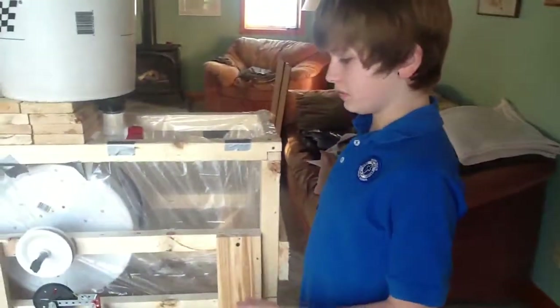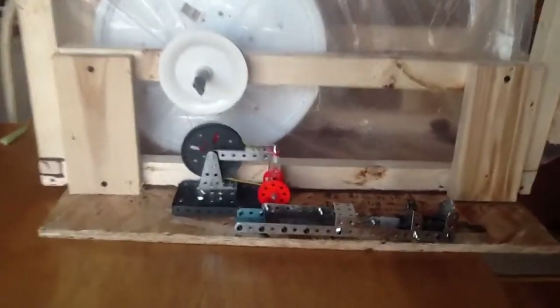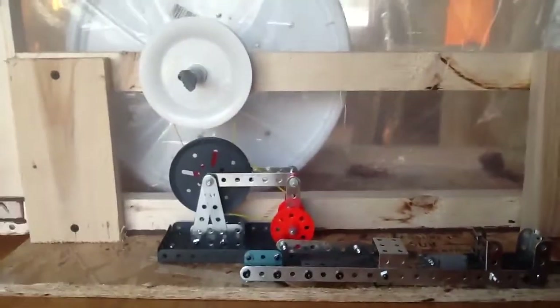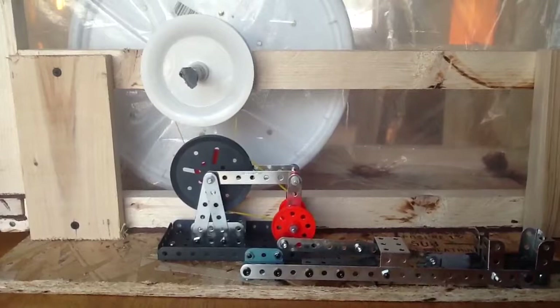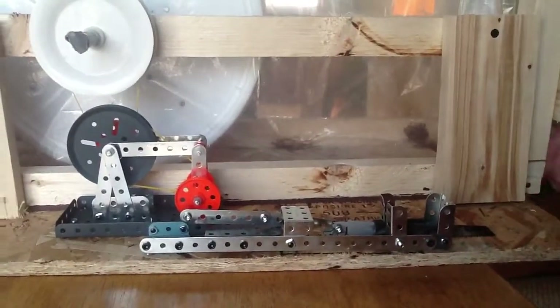We made this work through a series of pulleys. We figured out that a bigger pulley to a smaller pulley has more speed, but a smaller pulley to a bigger pulley — or a bigger pulley to a bigger pulley — has more speed.